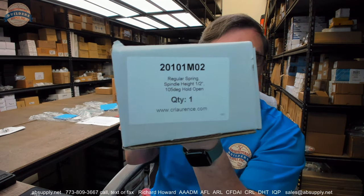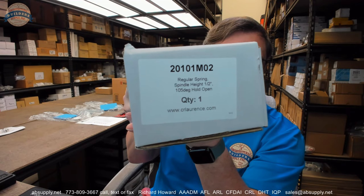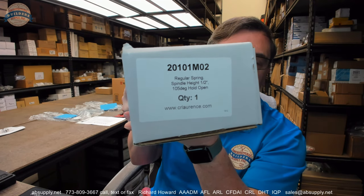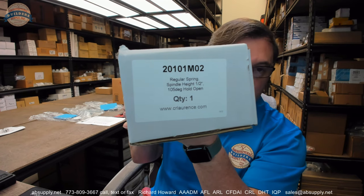Hello, my name is Rich Howard, owner of Architectural Builder Supply. This video is to bring you a closer look at the CR Lawrence 20-101-M02.